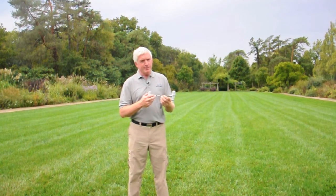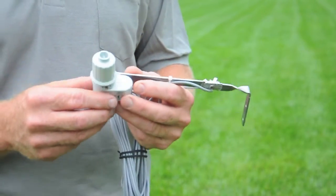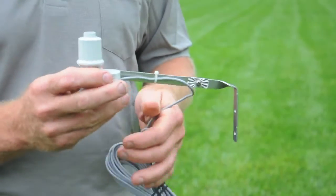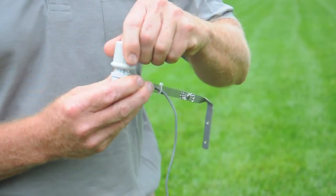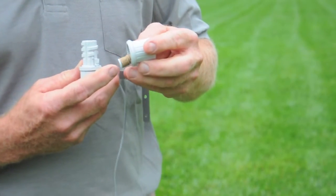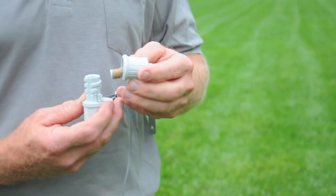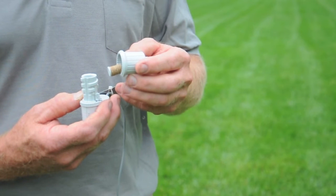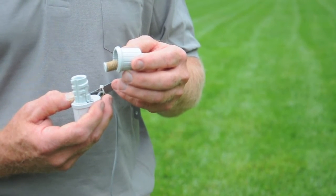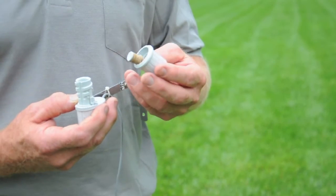You can get a bad rap from your neighbors if you're wasting water like that. Rain sensors are very ingenious little devices, very simple. When it rains, the rain gets collected in the top here, goes down inside the rain sensor. Inside are little discs — they look like leather — as you can see right here. As those start absorbing water, they swell up, and as they swell up, they push down on a micro switch, and the micro switch shuts off your lawn sprinkler system. It doesn't affect the programming, the time, or anything else — it just interrupts the sprinkler system and conserves water.